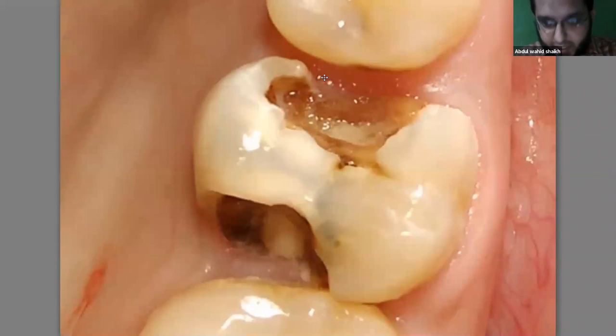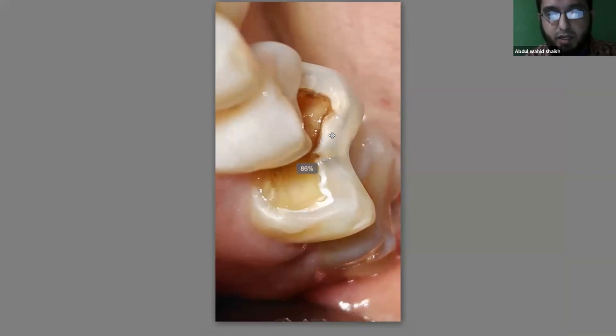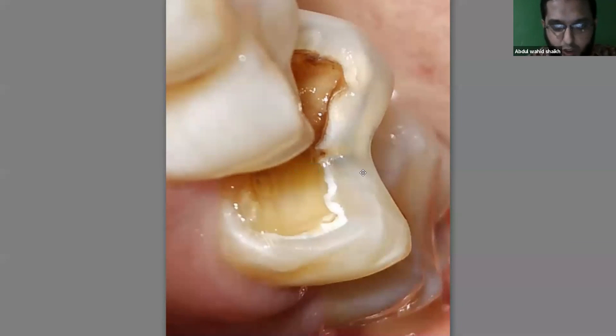Looking at this tooth, the buccal side appears compact and homogeneous in color, but the transverse ridge appears undermined with a grayish shadow underneath, suggesting caries beneath it and that the tooth structure under the enamel is undermined. Furthermore, the proximal boxes are grossly cavitated with brown and black appearance. From the side view we can appreciate that gray area beneath the transverse ridge — that is the caries.